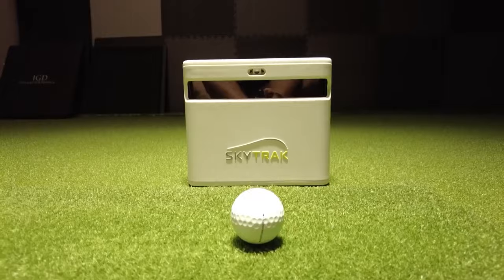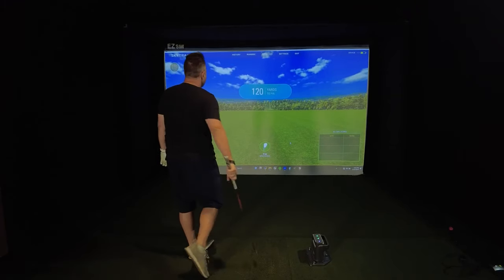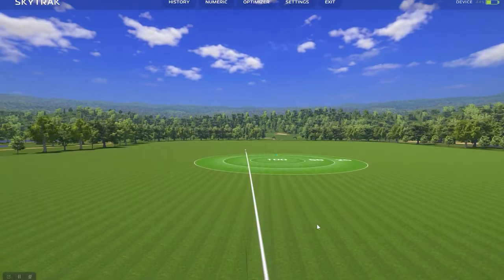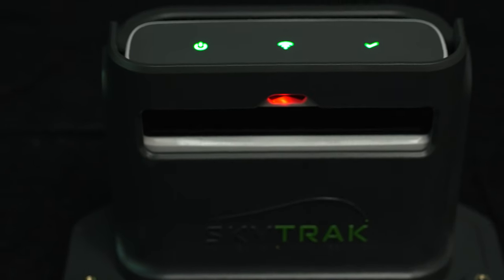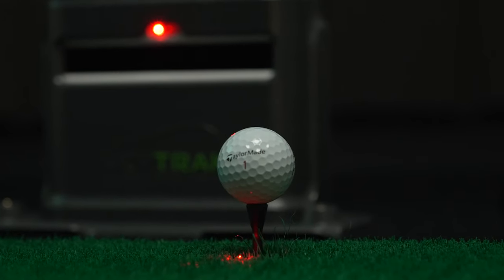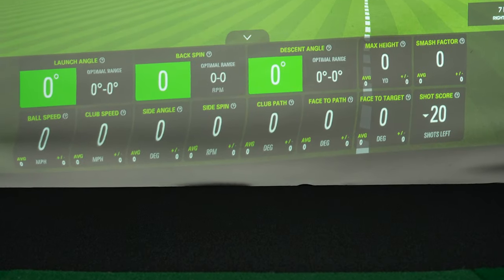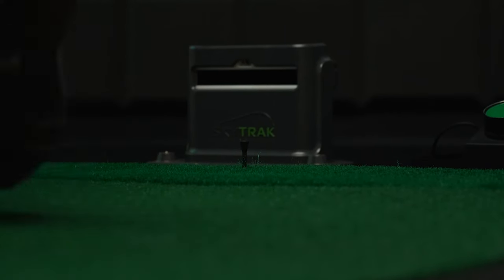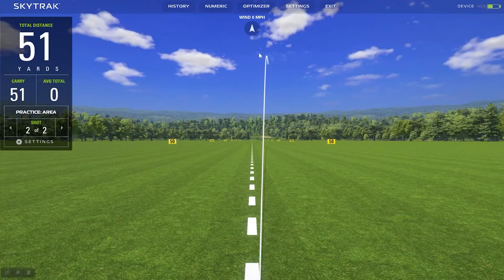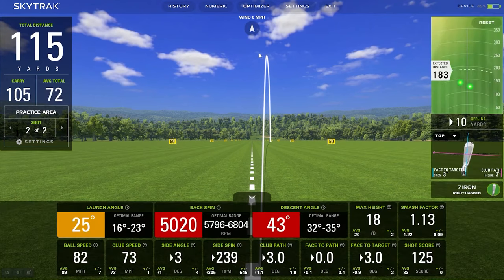We've reviewed the SkyTrak Plus pretty extensively here on the channel, and it's by far one of my favorite launch monitors and golf simulators on the market right now. With a dual Doppler radar and a photometric camera system, the SkyTrak Plus provides super accurate ball data, which is all displayed on its shot optimizer interface. This allows us to see and analyze all of our club and ball data and then compare it to more optimal launch conditions.